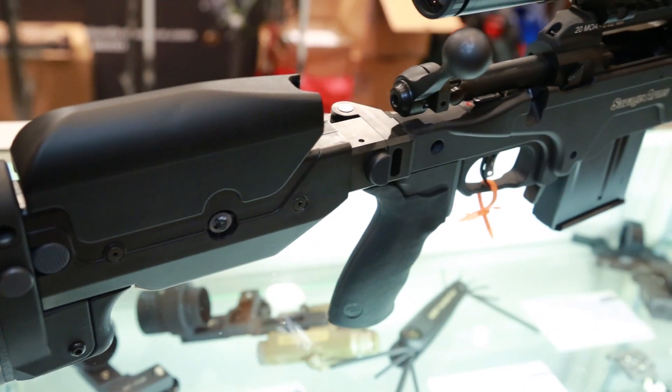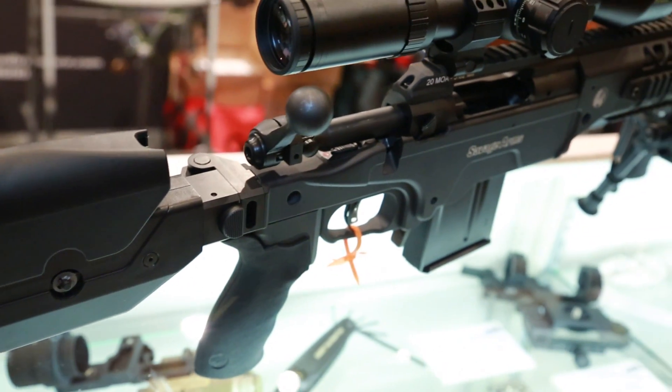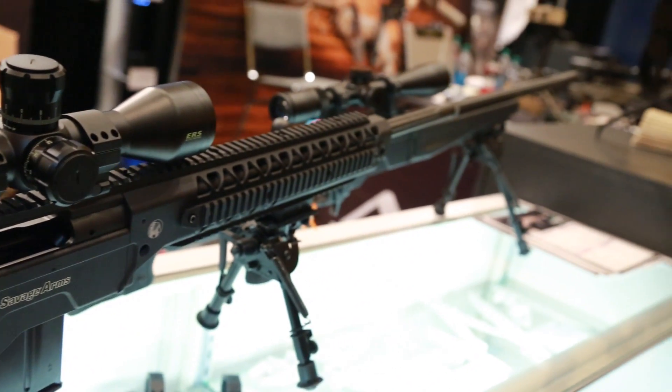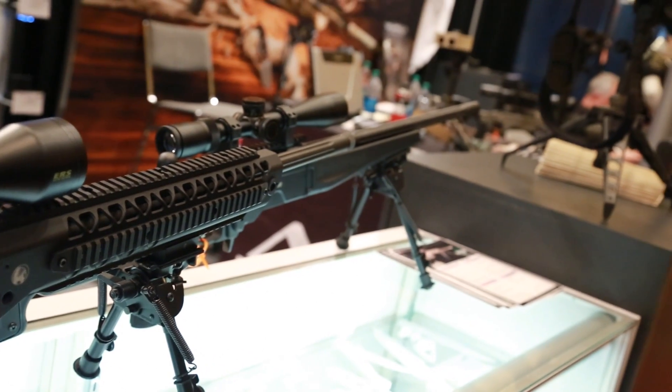Function follows fit. Performance follows fit. There's nothing more important than a perfect fit. When time is of the essence, performance is critical, and when something doesn't fit, it doesn't perform. Morris Peterson of Ashbery Precision Ordnance combines function, fit, and performance in their new modular rifle chassis platform for the Savage Model 10 and 110.